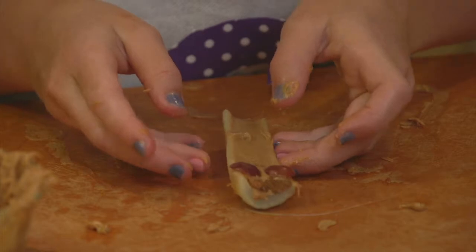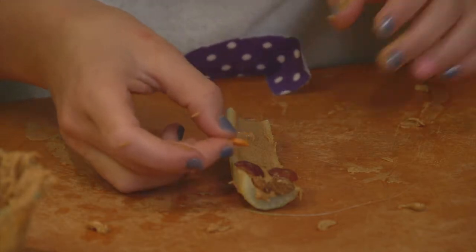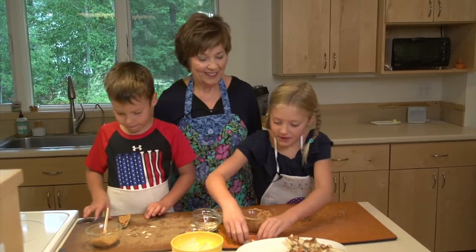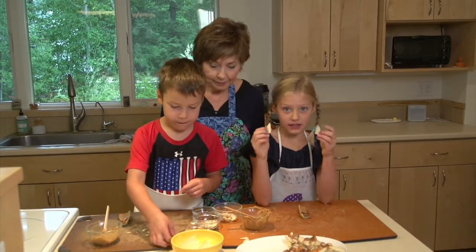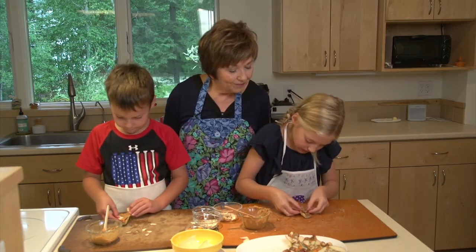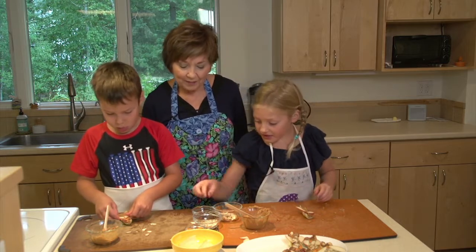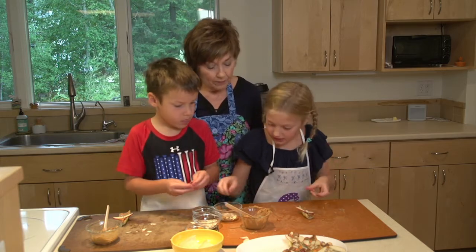And then you're going to leave another little space, take an apple and cut it into really thin pieces, and then cut those thin pieces in half. Leave a little space again and just stick them on so they look like little wings. Then you're going to have more little thin almond slices and make those the wing feathers.